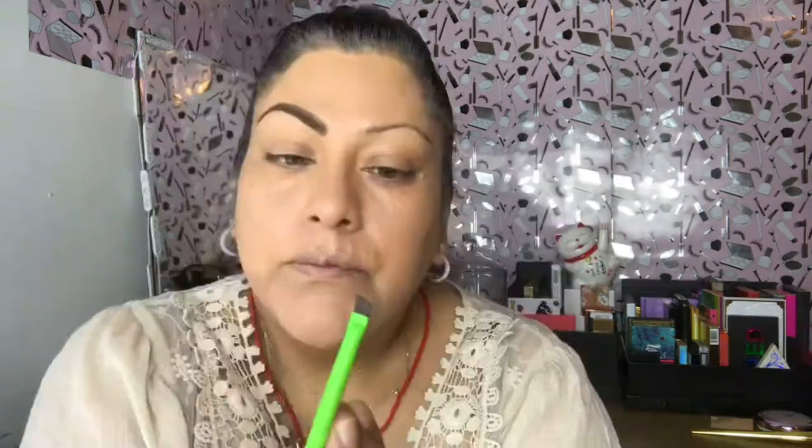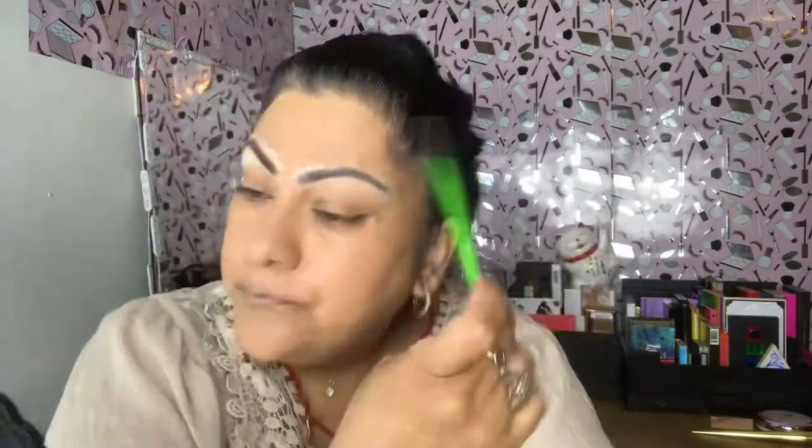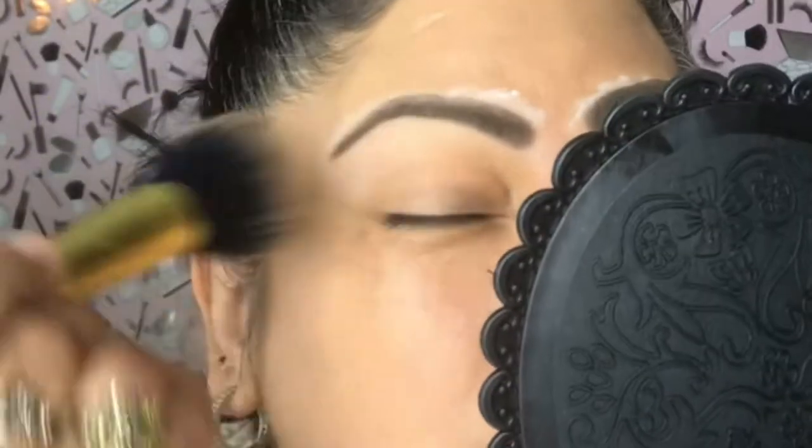Now we can move on to the eyebrows using the Maybelline Tattoo Studio Pomade in Deep Brown number 380. I'm going to use that with my little spoolie and do a quick rough draft filling in the eyebrows. Then I'll set that with the natural powder, pat it on with an ELF sponge all over the eyebrow, and use a spoolie to brush out the excess powder. Then brush it out with a bigger brush and they're done.